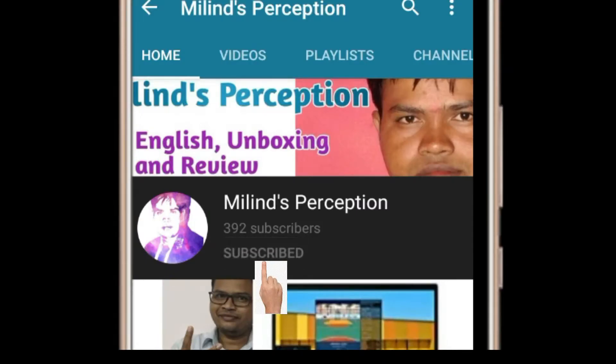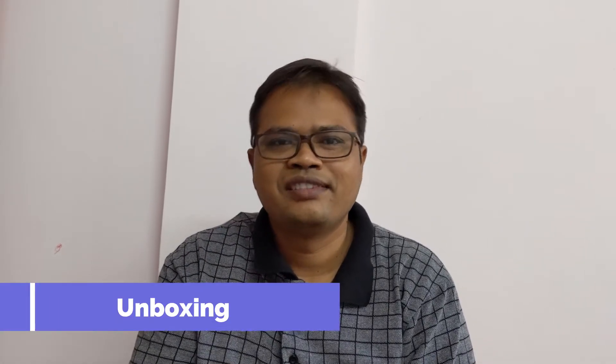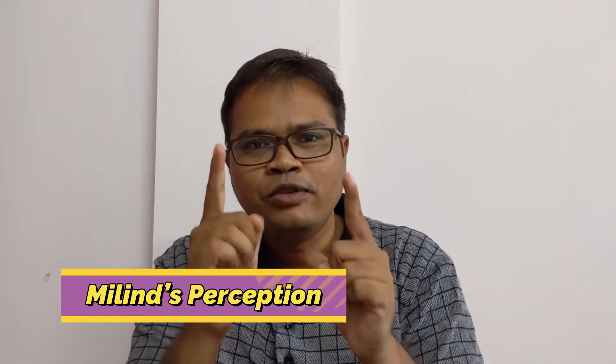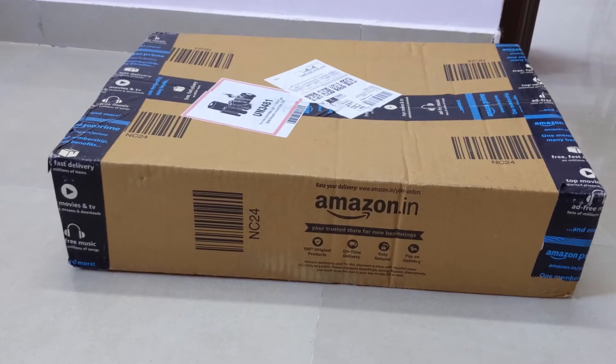Please subscribe to Million's Perception and hit the bell icon for the latest videos. In this video I am going to do the unboxing of the MI Notebook Non-Horizon Edition. It has 8GB of RAM and 512GB SSD. Before we start, if you are new to my YouTube channel please subscribe and hit the bell icon and share with your friends. My name is Melin and you are watching Million Perception.